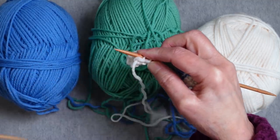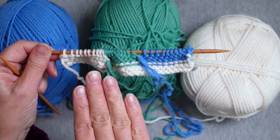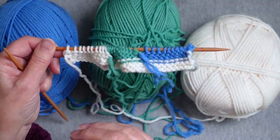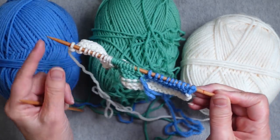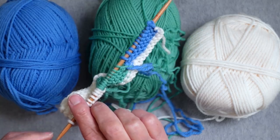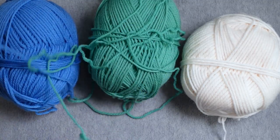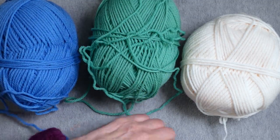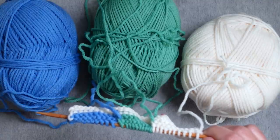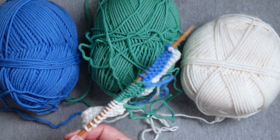After finishing the last stitch of the purl row, it's time to turn the work again. You always turn in the same way for purl rows, but it will be the opposite direction from knit rows. When I finished a knit row I turned the tip away from me; at the end of a purl row I turn that tip toward me to take out that little twist. Now the yarns are all separated away from each other.